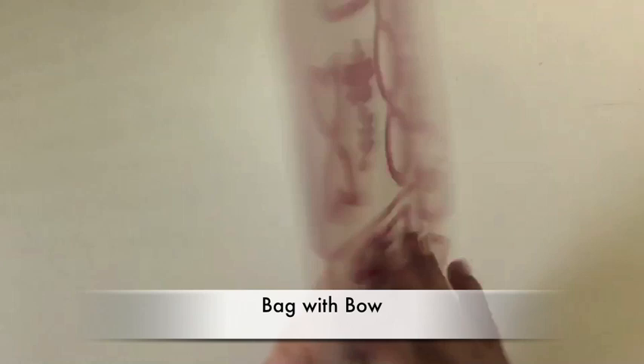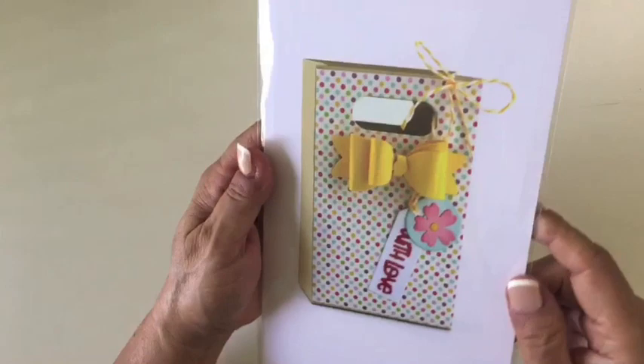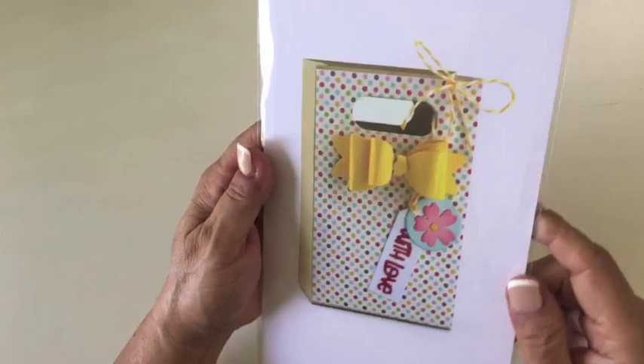For gift giving, she has this bag with bow die, which is really cute. It's nice because it makes a very large size bag — the bag itself is approximately three inches wide by four and three quarter inches high, and also one and three eighths inches deep. So it's a very good size bag. You also get these nice pieces to make gorgeous bows, plus little embellishing pieces. It has nine shapes. This is her bag with bow die set.